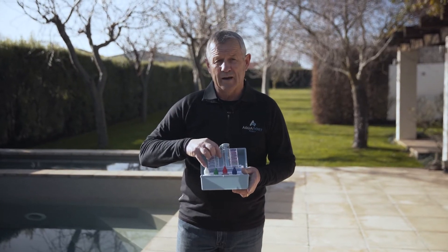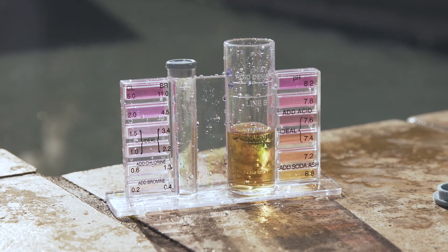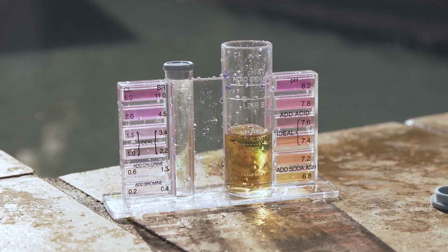So we want to use 8 to 12 drops. If you're in that range the alkalinity is fine. If you use less or more, that indicates your alkalinity level.